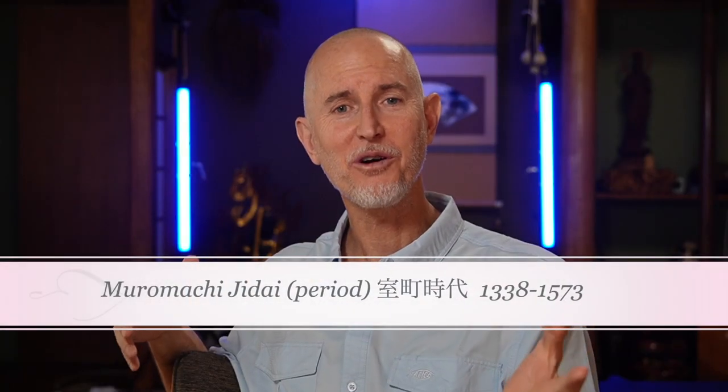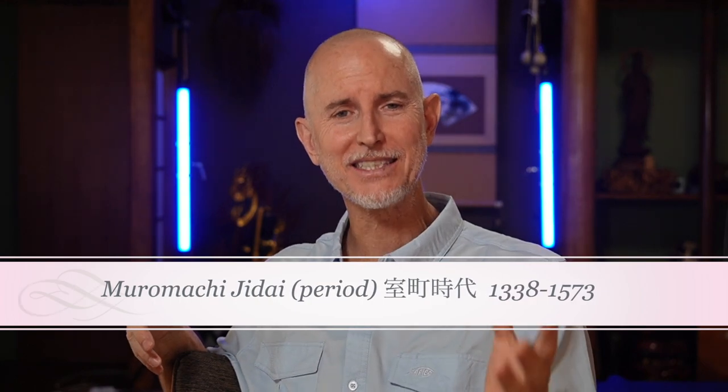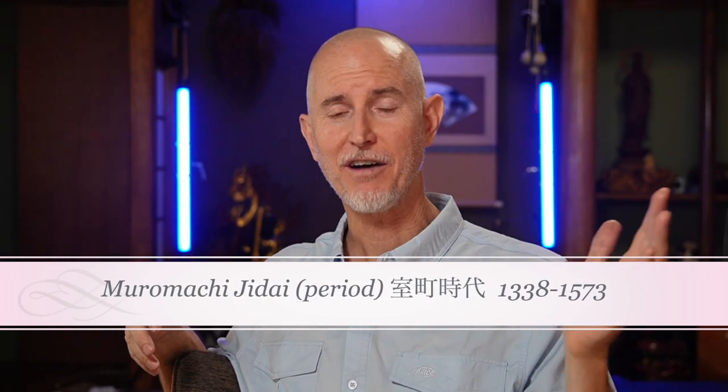A friend of mine just bought an awesome tanto from the Muromachi jidai — the Muromachi period. Now if you don't know, the Muromachi period in Japan is like 500 years ago. That's a long time ago. To put it in perspective, America is about 200 years old. That just always kills me.